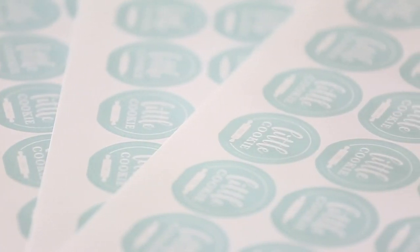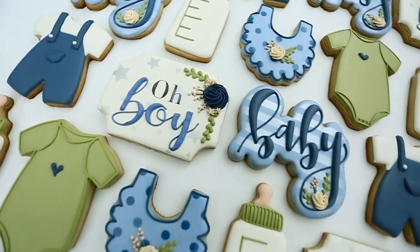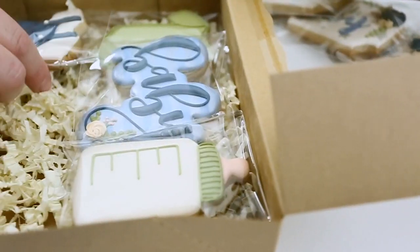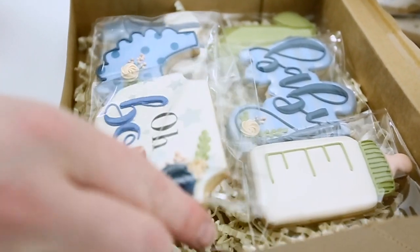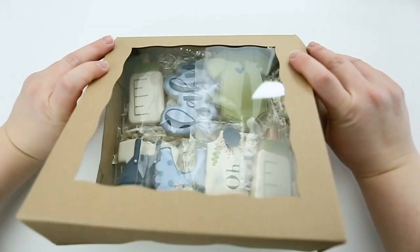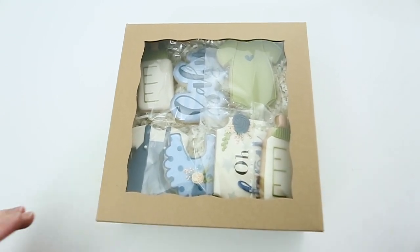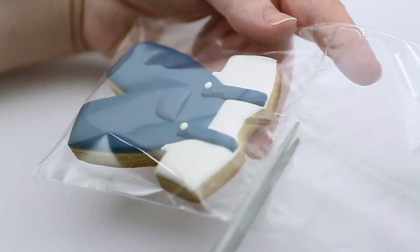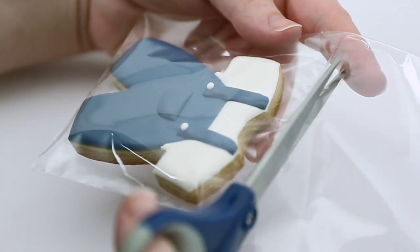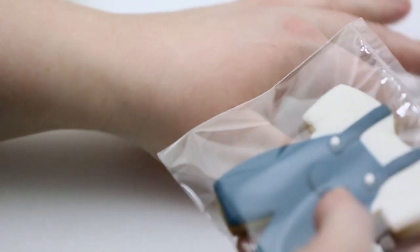There are a couple reasons why packaging is super important. The first is the most obvious reason: packaging makes things look much better. You can have some beautiful cookies, but if you package them really nicely they look ten times better, and your customers will really think it's something special. The second reason packaging is super important is you want your cookies to be in one piece when they get delivered to the customer — whether they're picking it up or you're delivering it — you want to make sure there are no cookies flying out of boxes or bags or breaking on the way.